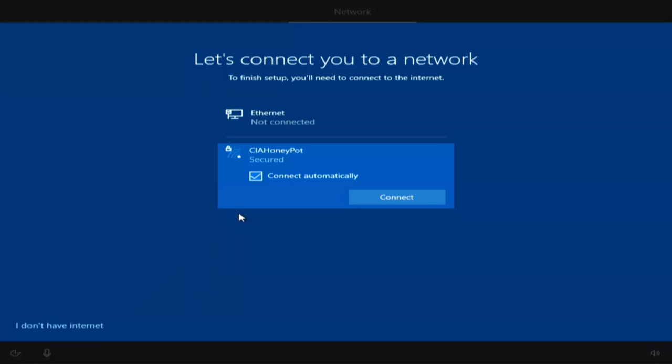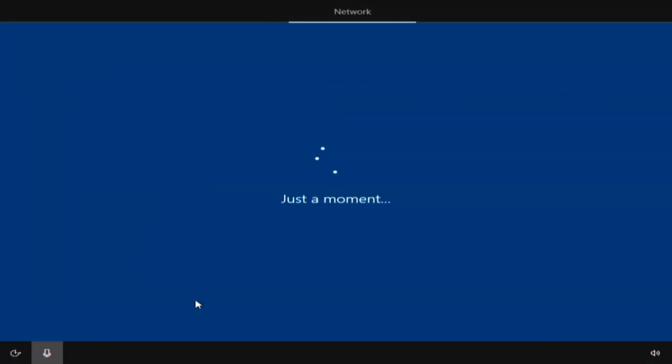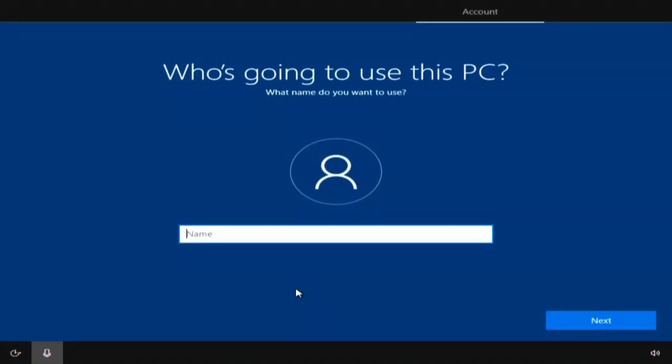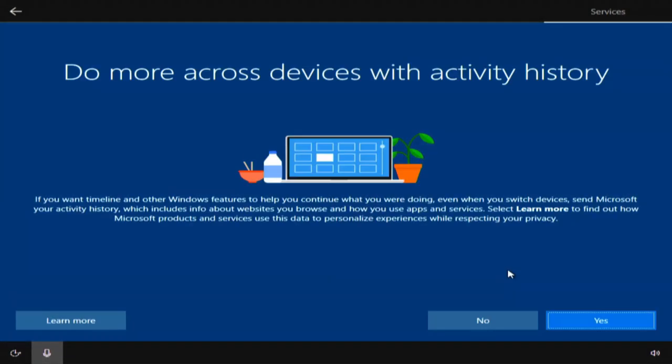Starting with region - United States, yes. US keyboard. Want to add a second keyboard? Skip - you can always do that later. It's going to try to connect to the network. We're going to say down here on the bottom left, I don't have internet. There's more to discover - we're going to click on continue with limited setup. This is an offline account - we do not want an online account. We'll put in the username and blow past the password. Nobody is going to be using this but me.